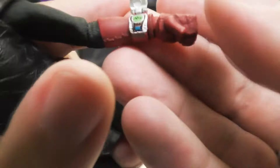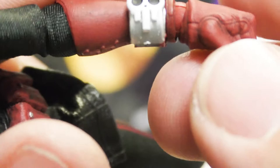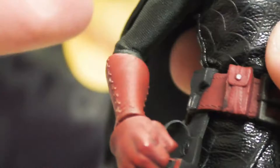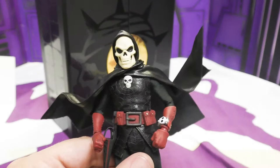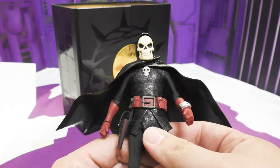On his left hand he has a wrist communicator watch with some kind of display, buttons, and a cool skull detail. He even has stitching on his gloves. He looks awesome. He has a black spandex under-suit, and the cape has wire in it — one on each side — so you can get it into cool poses.